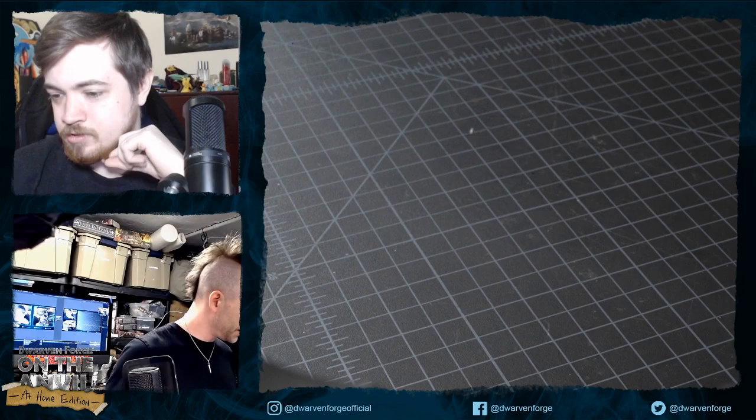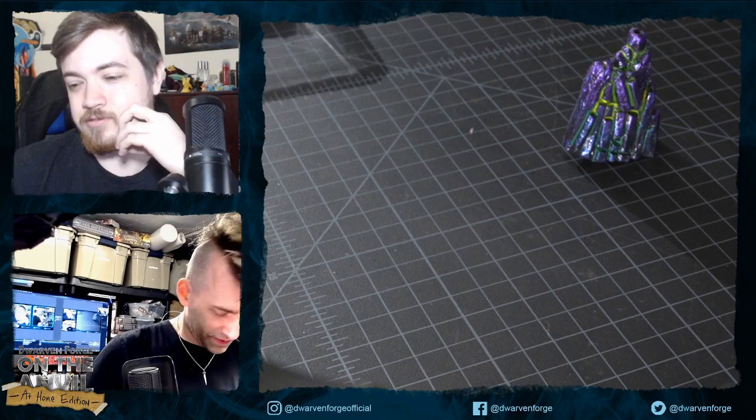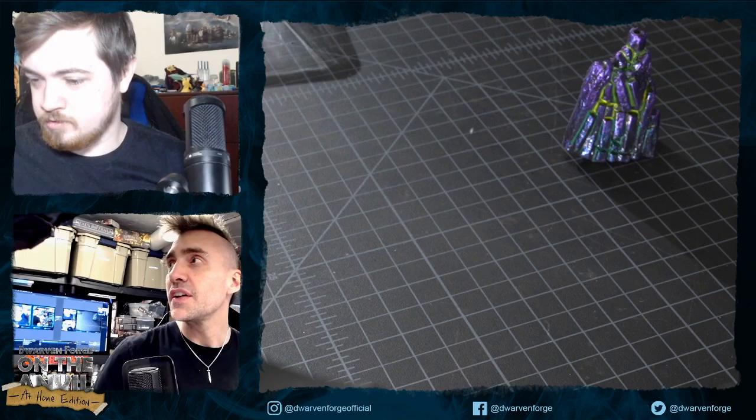We'll leave the driftstone out as a reminder to drill a hole in it later. A lot of people are asking for a plane of air and water Kickstarter — floating islands and castles for the Wind Dukes of Aaqa. We're all in on that idea eventually — probably not the next Kickstarter or the one after, but maybe the one after that.